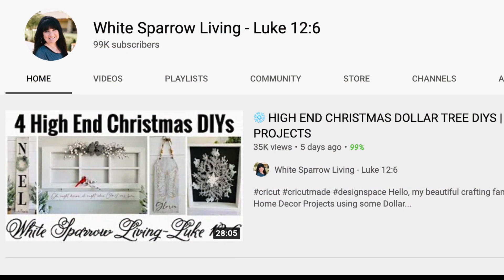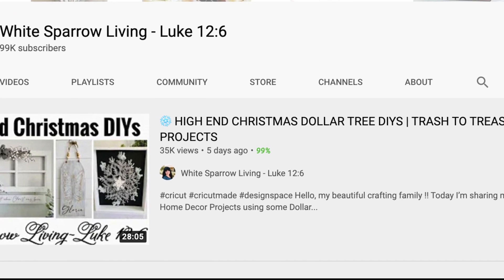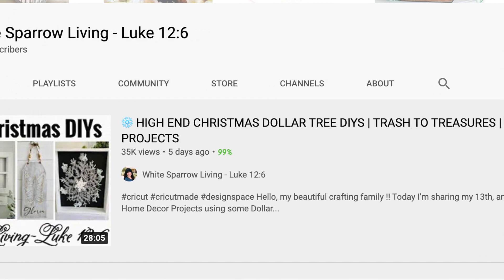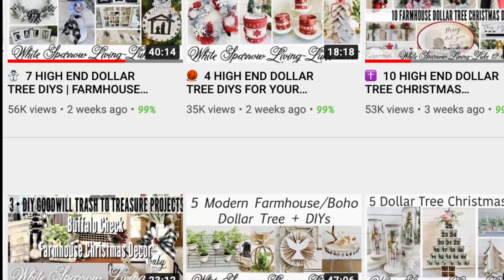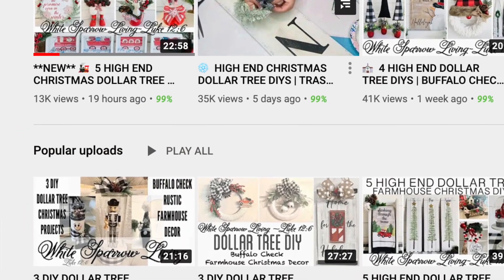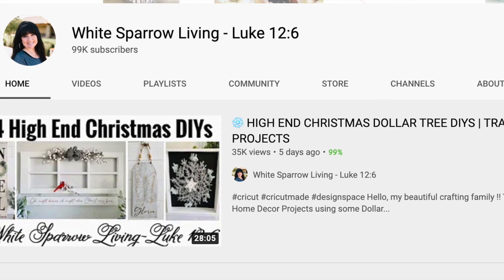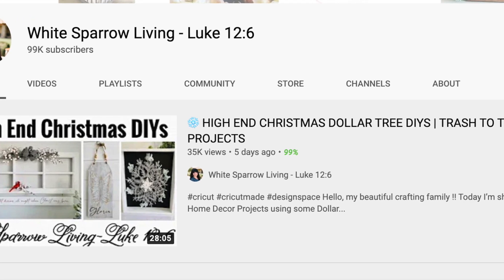I just want to take a moment to tell you about my friend Wendy's channel, White Sparrow Living Luke 12:6. Wendy is such an amazing crafter — her DIYs are so brilliant that you will be amazed at her talent. Please go and check out her channel. I'll go ahead and link her channel down below, and please let her know that I sent you.